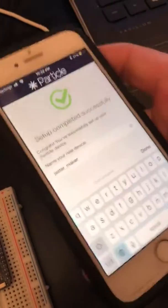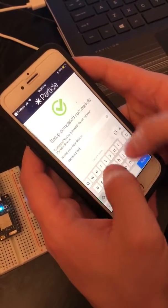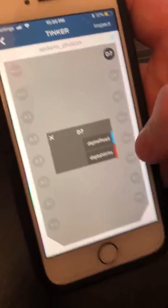Once it's been set up, you can pick a name — I'm going to set this to 'Aiden's Photon'. It's done. Now it's been successfully set up and you can enter Tinker mode to make it blink the LED.